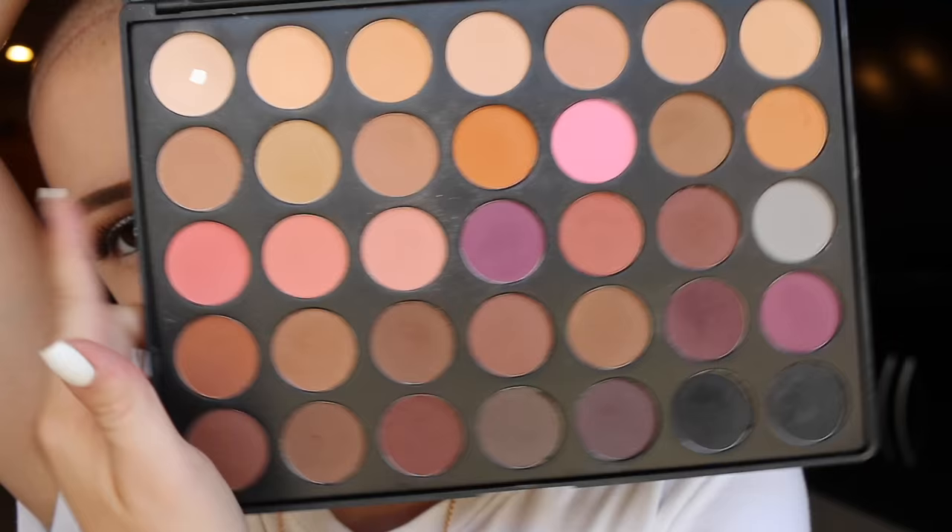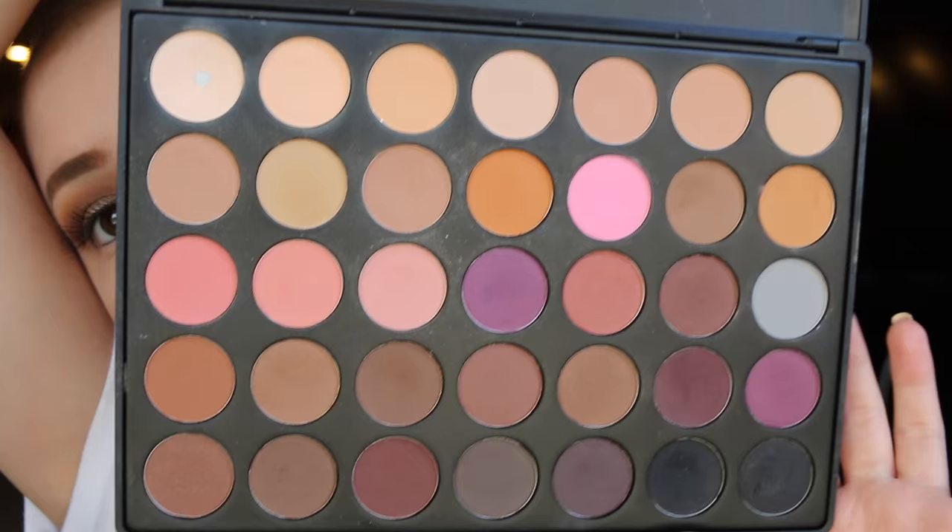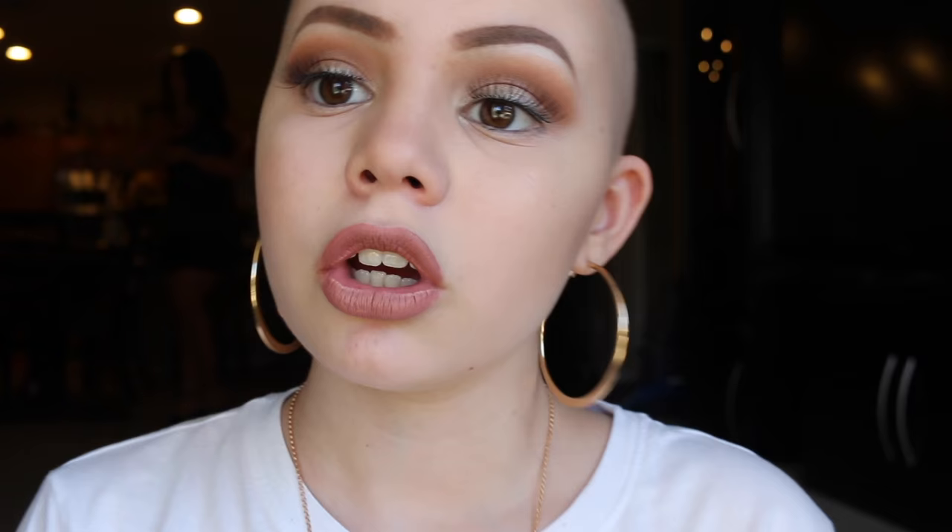I'll check and leave the link down below. This is the 35N palette. It just has all neutrals and you can see I hit pan on this one. I use this one for my base a lot of the time. I really love this palette, I use it almost every single day. It's a great basics palette. I'd really recommend it for beginners because even if you don't get it on Haute Look on sale, they're still really inexpensive, usually around $20 or a little bit more, but really worth it.